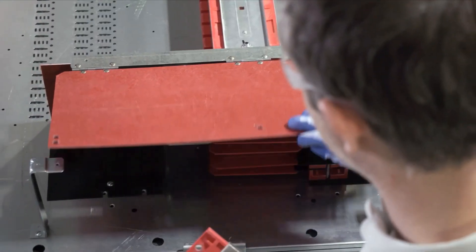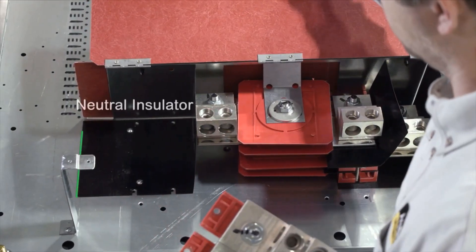Next, be sure the neutral insulator is already installed in the equipment, as it is required before proceeding. If not installed, electric shock, explosion, or arc flash can occur. If the neutral insulator isn't already installed, contact Schneider Electric's customer care center for assistance.